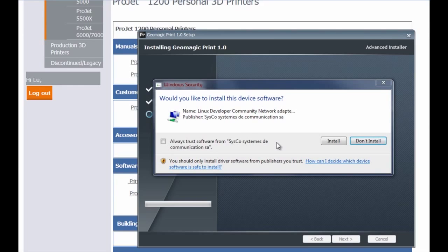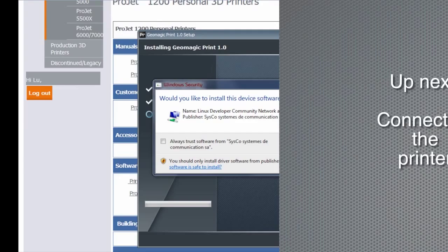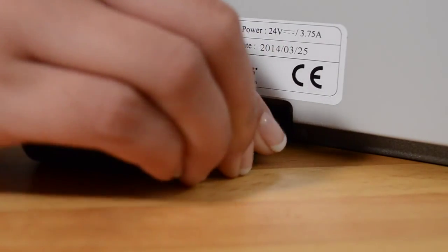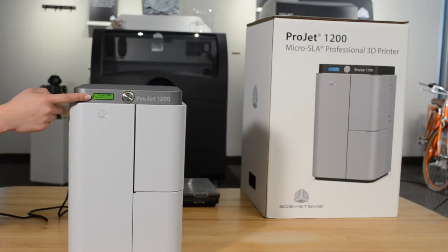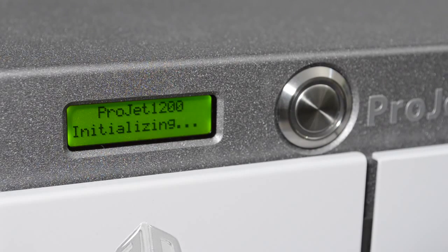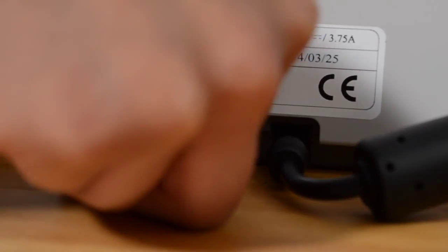Save or open the file to begin installing the software and follow the steps in the installation wizard. Now that the software is installed, let's connect the printer. Plug the AC power cord into the wall and then connect the power supply to the power inlet on the printer. A series of screens will appear as the printer boots up.